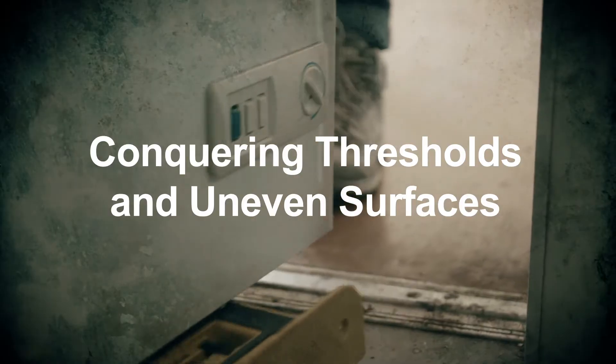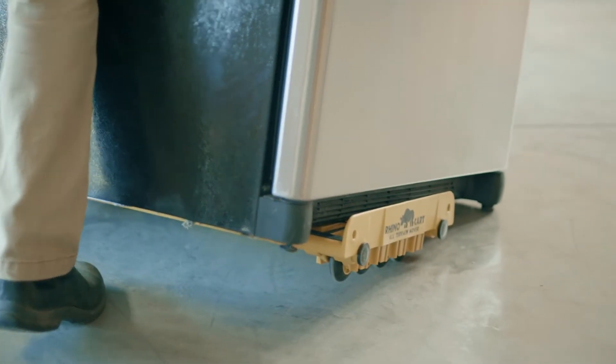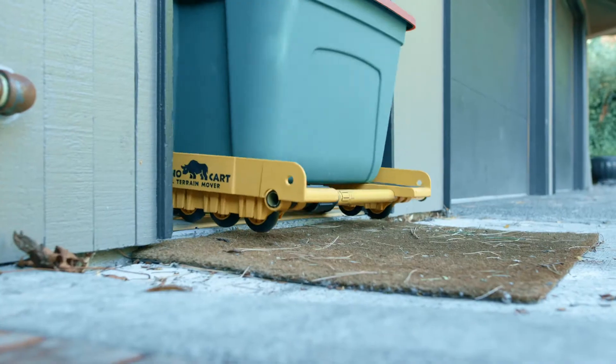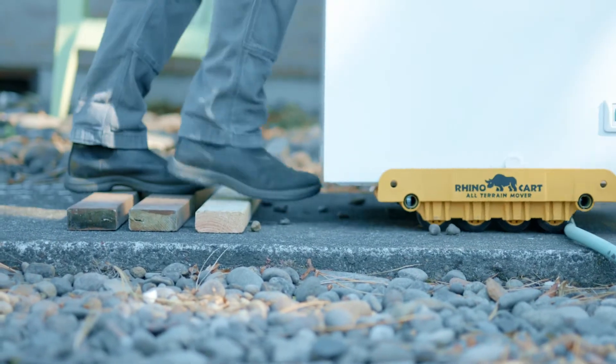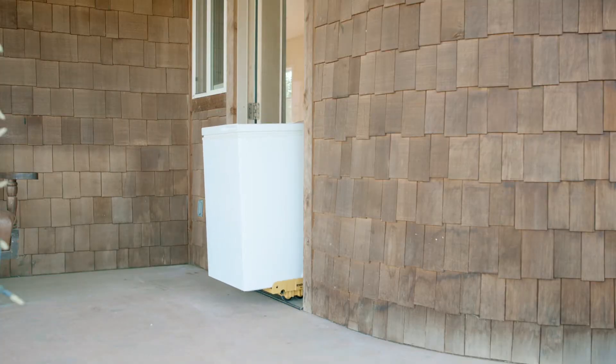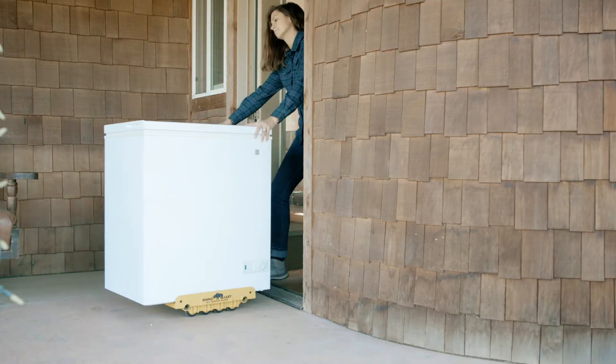If you know that you'll be going over a threshold or an uneven surface, try to position the weight of the item you are moving toward the back of the RhinoCart. By putting the weight of the item toward the back of the cart, you make it easier for the front wheels to roll up and over obstacles. Once the front wheels are up, the other wheels will naturally want to follow.